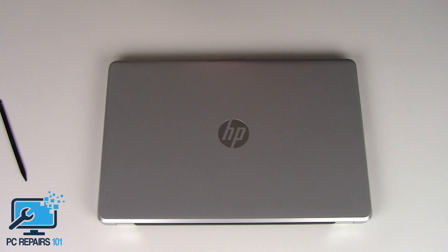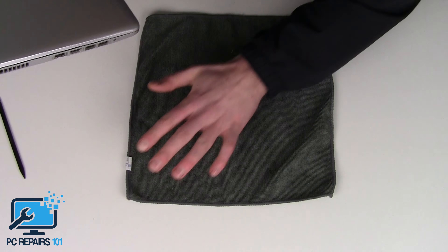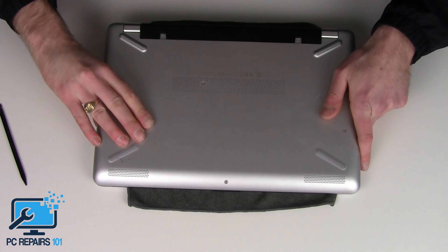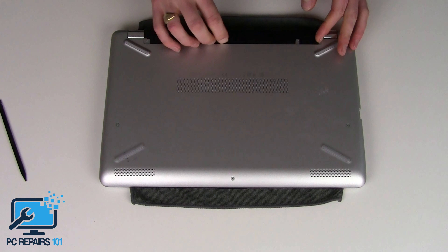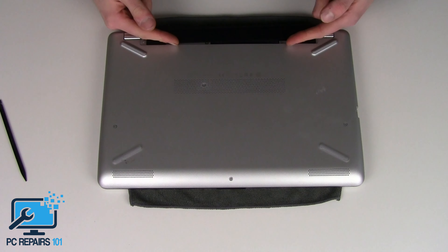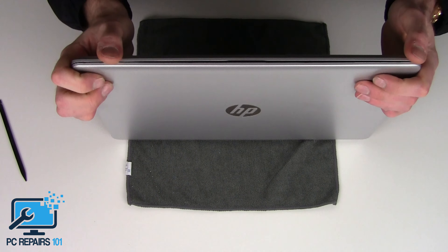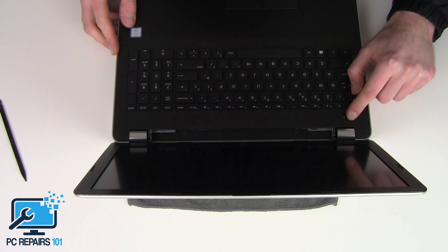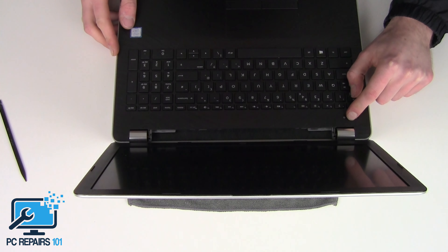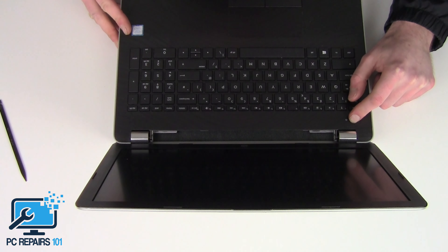I've got a microfiber cloth just to put it down on so it doesn't scratch. I'm going to start by removing the battery — two little clips, push them together and pop the battery out. Then we're going to hold down the power button for about 10 seconds just to deplete any residual electrical charge, to minimise the chance of shorting it out — which is usually very unlikely, but we want to minimise it to pretty much zero percent.